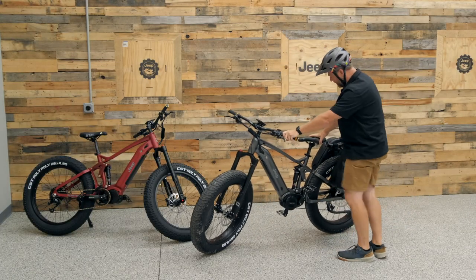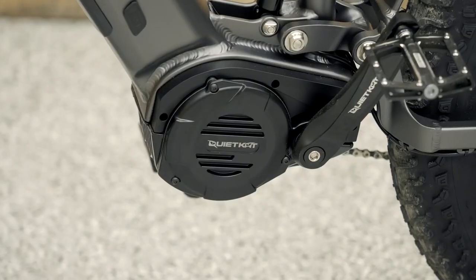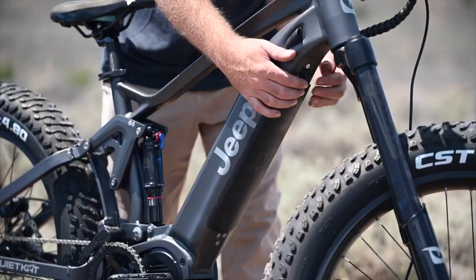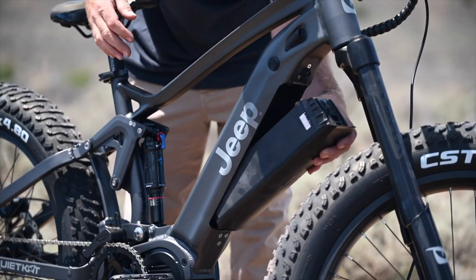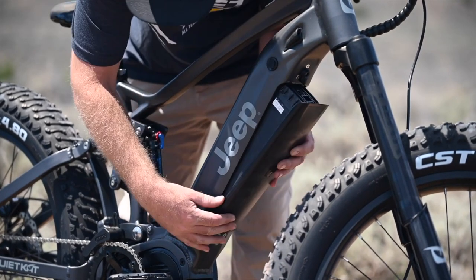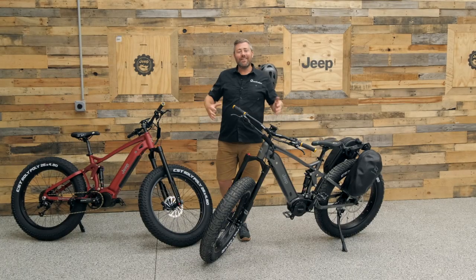The Jeep e-bikes utilize a torque-sensing mid-drive motor that can deliver up to 1,000 total watts of power. When you combine that with the swappable battery built right into the frame of the bike, it's got enough charge to get you out into the backcountry and back again.